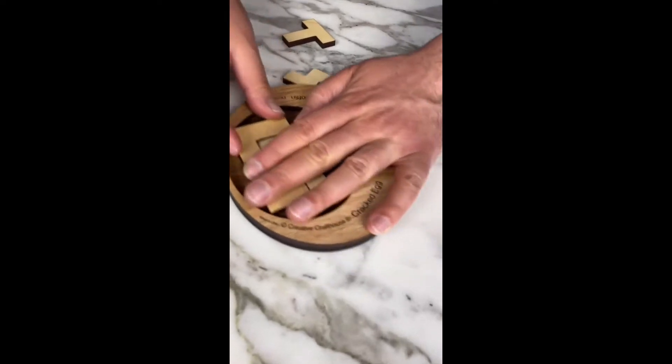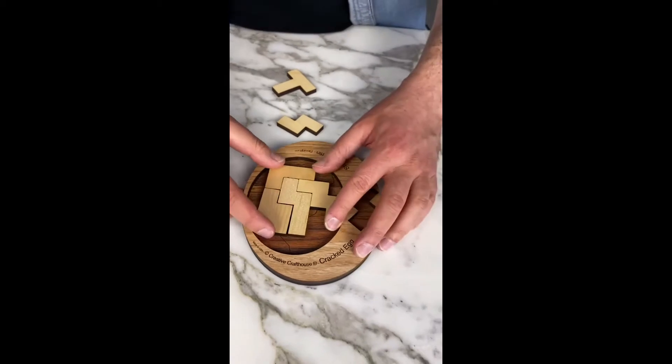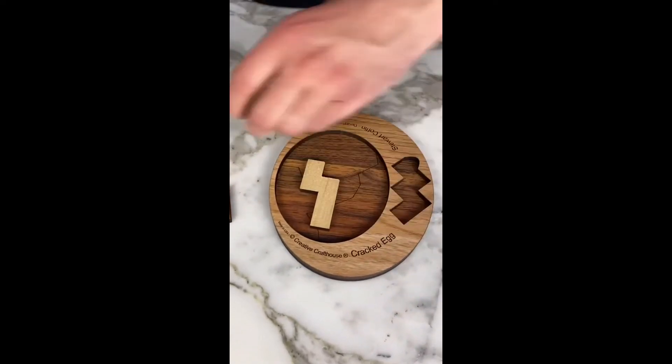Especially since this cracked egg puzzle is not symmetrical — well, it's symmetrical, but it's not square. So this wouldn't be a puzzle that a computer would easily solve. You have to really think through this puzzle.